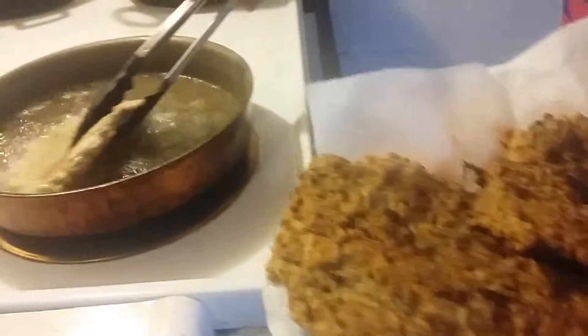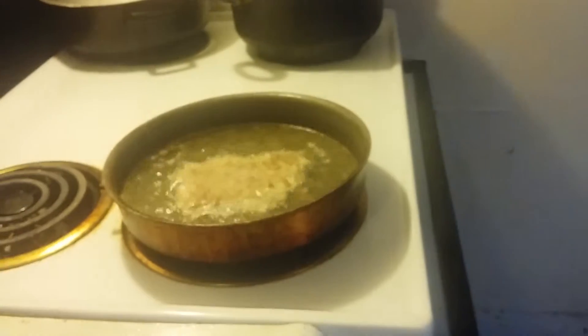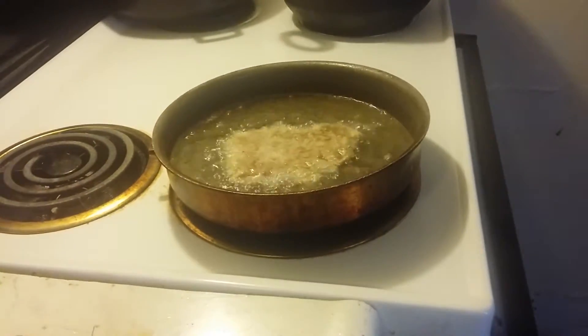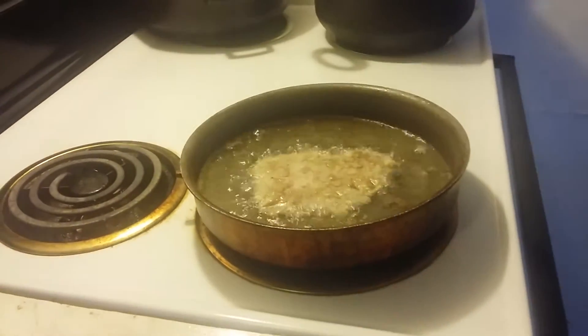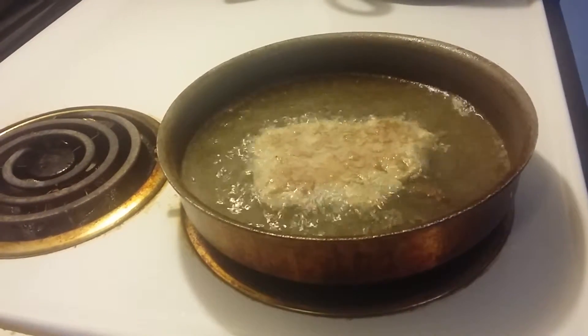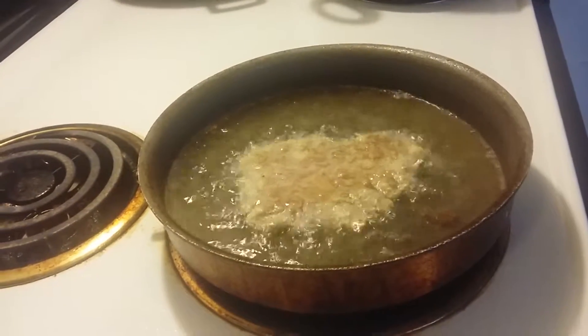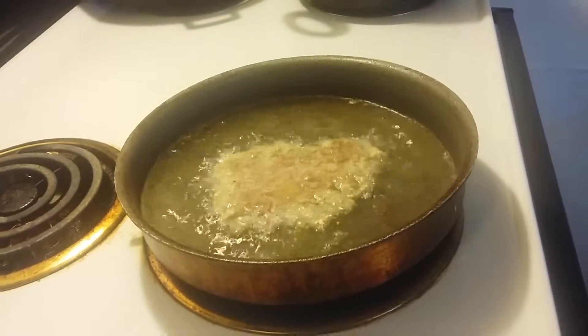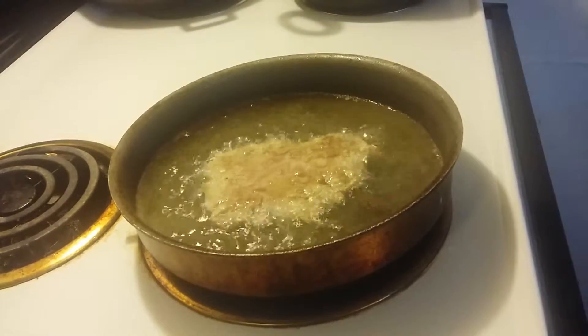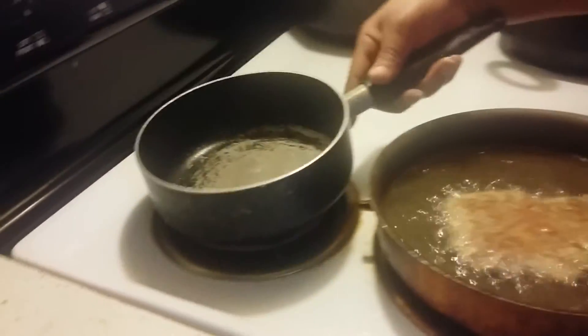As they cook they'll start browning and get done. Take them out — they're nice and crispy just like that. That right there is part one of your country fried steak. Now without that you need some gravy, so I'm gonna make some gravy.